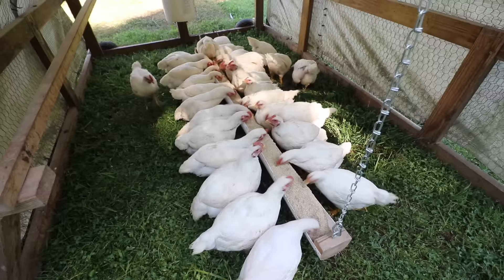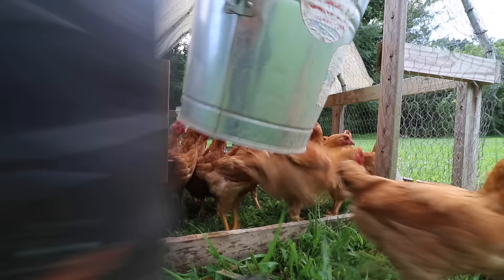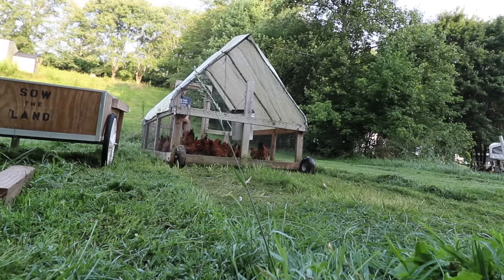For us, we feed them once a day — it would cost twice as much feed if we fed them twice a day, and we're trying to do this really minimal and simple. Feeding them once a day has worked really well for us. But if you want a larger bird, you need to feed them more. Along with feeding them a broiler feed, we also move them out on grass every single day. As we're moving them to fresh grass, they start to eat the grass and fertilize it.